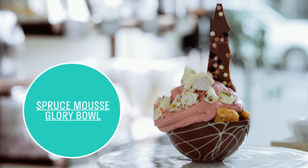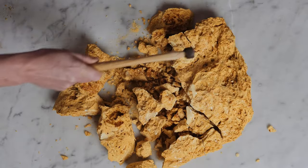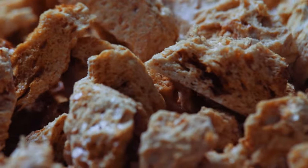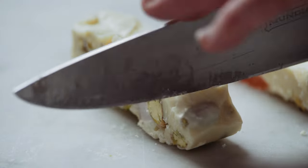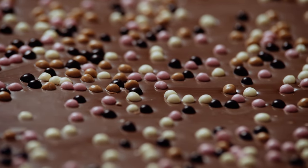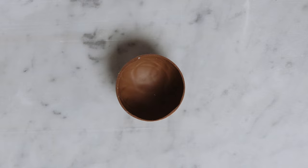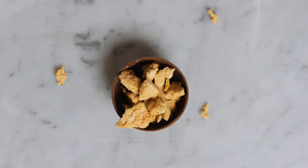The chocolate bowl is made with Kovicra white chocolate and Kovicra dark chocolate. We then fill it with our handmade honeycomb that we make in big slabs and then smash up into little pieces. We then make a raspberry mousse that is made with raspberry puree and freeze dried raspberries.